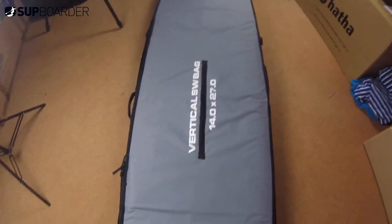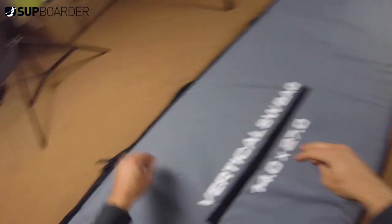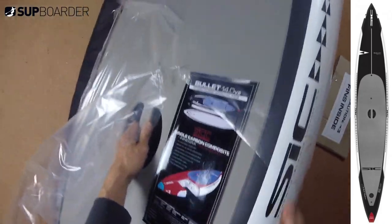New board time - we've got a SIC Bullet 14 by 27.25. This is a first look video; it does come out of a box in a bag, and it's brand new. The really exciting thing is we're going to do a series on downwinding - getting you into downwinding from the very first steps using basic boards and also performance-specific boards like this Bullet. This is the 2019 version.